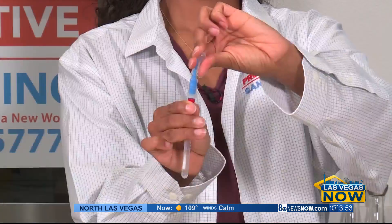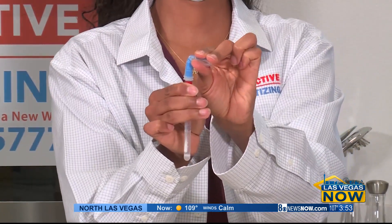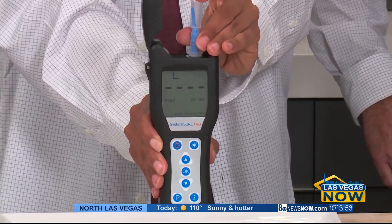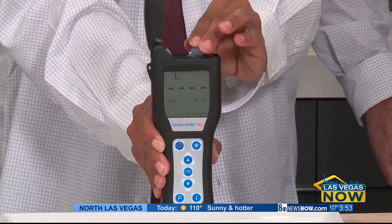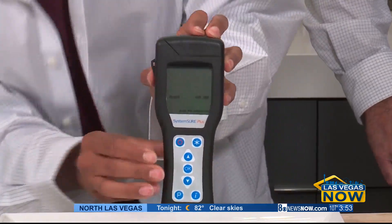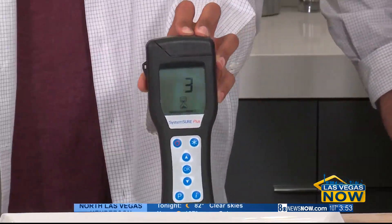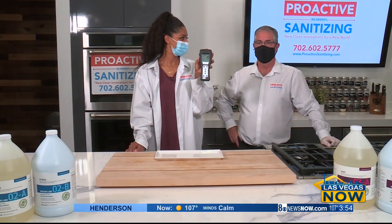Now back into the test tube — bend it over and snap it. Put that right into the device, close the top, and then push. It's counting down. Ten. That's hospital room clean.